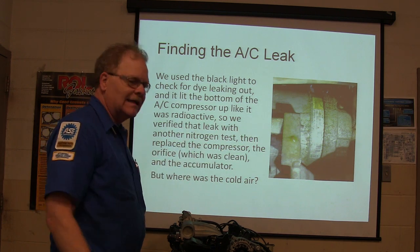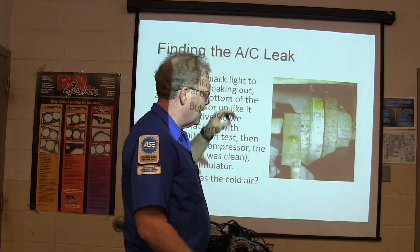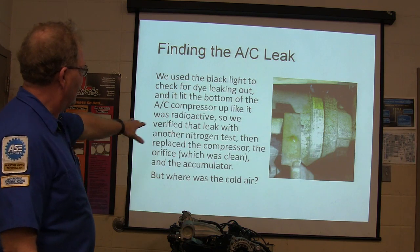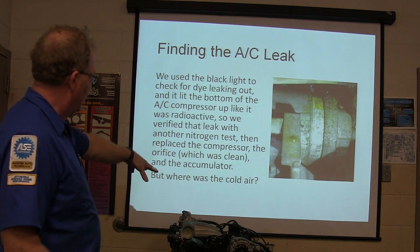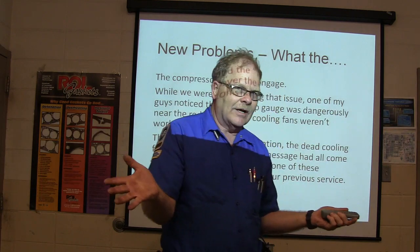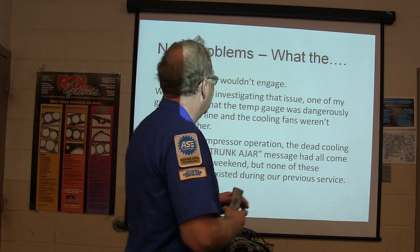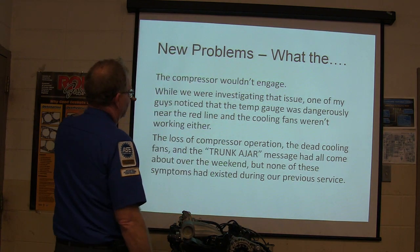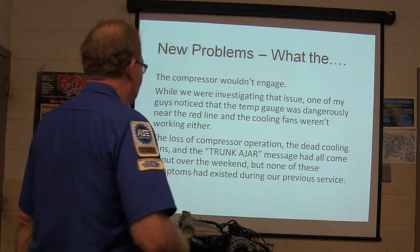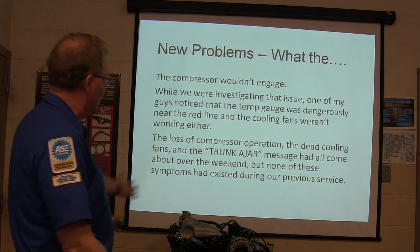Looking up at the bottom of the AC compressor, it was all gummy and wet with yellow UV dye — the compressor was leaking. That's a pretty common leak point on a lot of vehicles. We went ahead and replaced the compressor, the orifice, and the accumulator. While investigating, my guys noticed the temp gauge was really close to the red line and the cooling fans weren't coming on — that was not a problem before we'd charged the AC the previous time. The loss of compressor operation, the dead cooling fans, and the trunk ajar message had all come about over the weekend, but none of these systems had issues during our previous service.